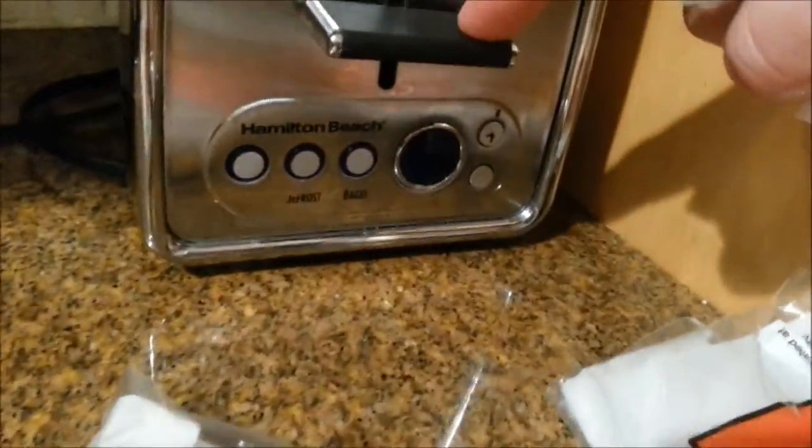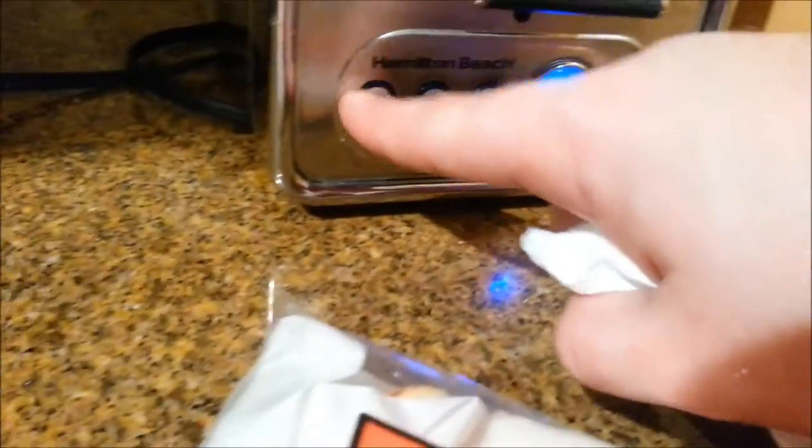When you turn it on, it has a digital readout for doneness, which is great. While that's going, we're gonna go ahead and get our cheese open. Soon I'm gonna be cutting deli meats like this on my new job.